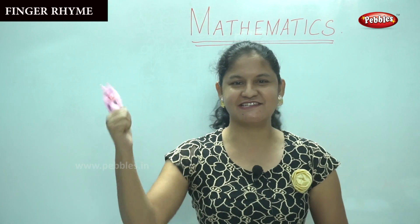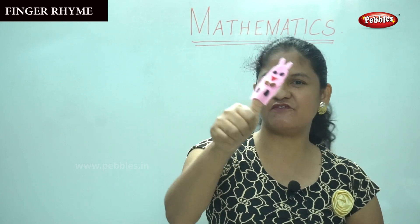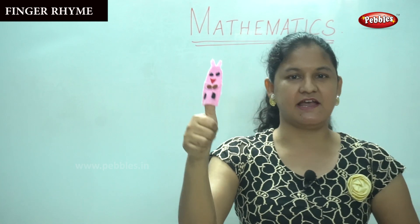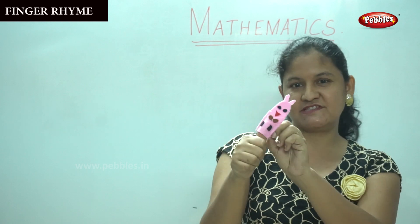Okay, come along, let us learn the rhyme. Can you see the puppet on my finger? What color is it? Can anyone tell me? Yes, it is pink, and I've placed it over my thumb. Shall we sing?